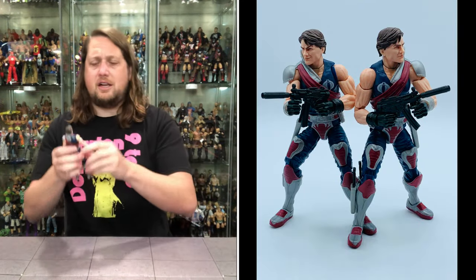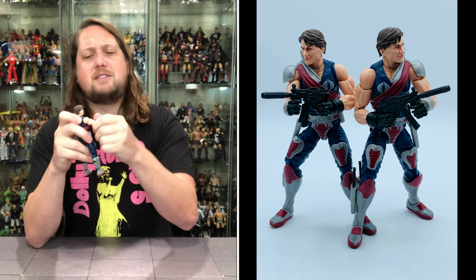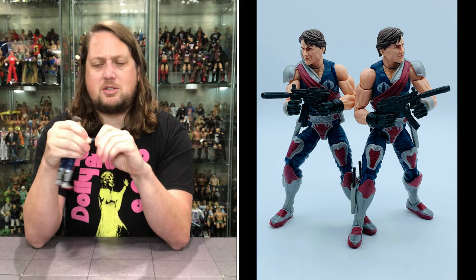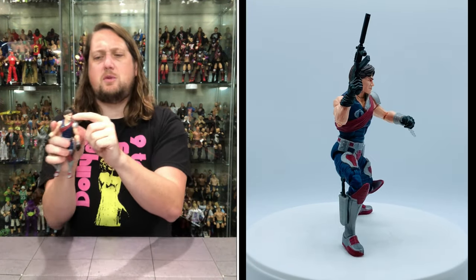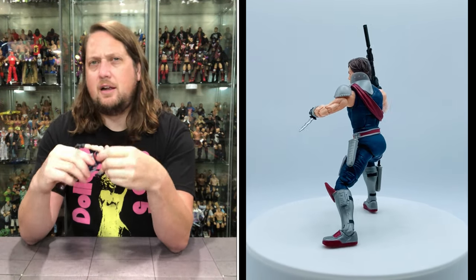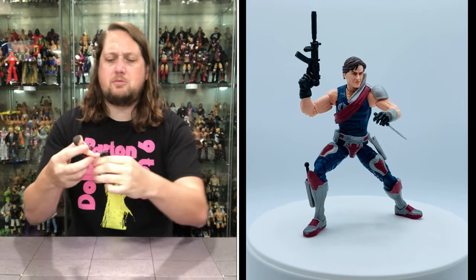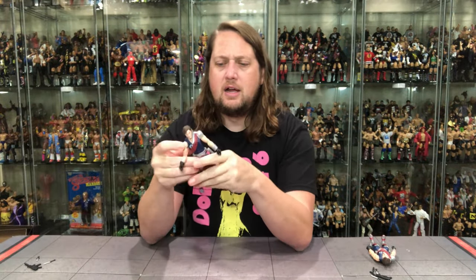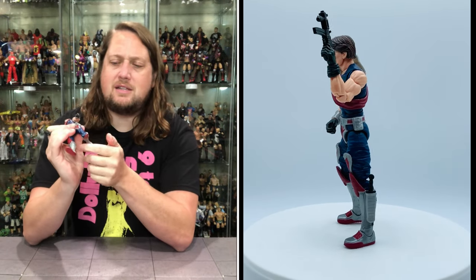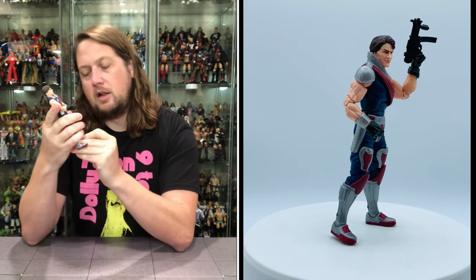Let's walk through the articulation — it's going to be the same for both figures. You get the arms all the way around of course, you do get the bicep cut, double-jointed pinless elbows — very tight. Hands back and forth, not really side to side. Head side to side with a little limitation from the shoulder gauntlet. You get a big ab crunch — you can even hear it — a nice loud one. A little bit of waist rotation. You can do those big acrobat splits that we know these guys do, and you get the drop-down hips as well. Thigh cut, double-jointed pinless knees, boot cut, and then ankle rocker side to side, back and forth, up and down. Looking really good.